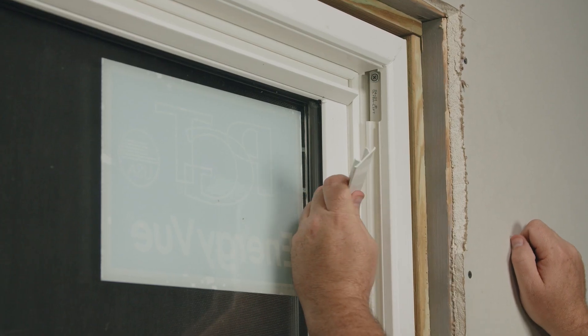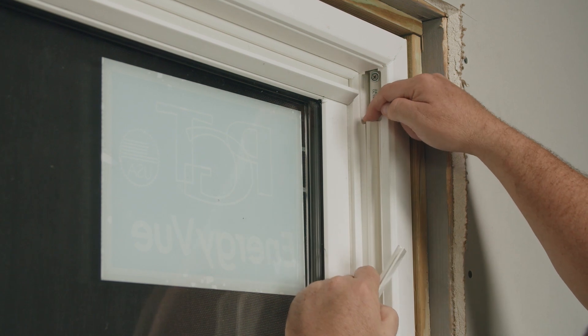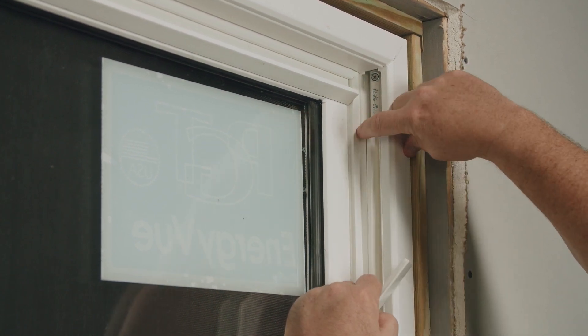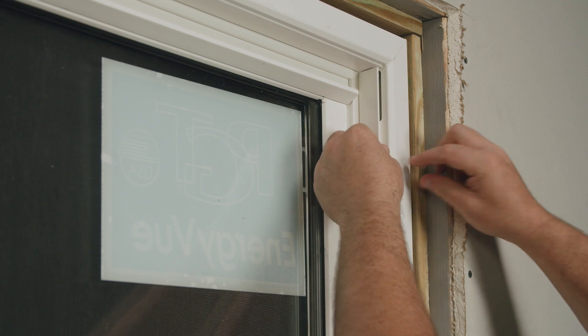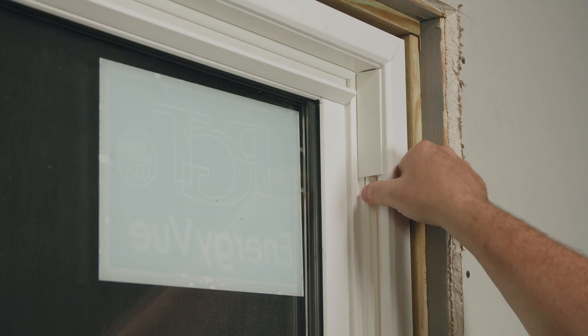Now I'm ready for the sash stops. One of the legs of the sash stop is actually gonna fit between the balance cover and the frame, so I'll need to just pull that away a little bit. I'll insert the leg of the sash stop in between and then it will be snapped in to the frame.